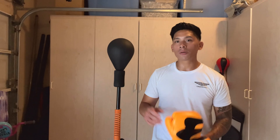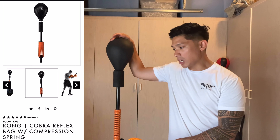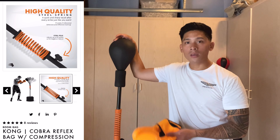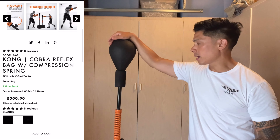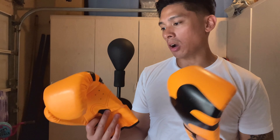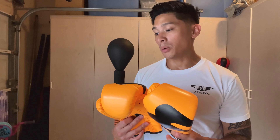Carlo here and today I'm doing a review on the Boom Bag Kong Cobra Reflex Bag. This bag retails for $299. They also have another version where the base is just suction cups — no water-filled base — and it's $10 cheaper at $289. I would opt to spend the extra ten bucks and get this version because the water or sand-filled base is much more stable and gives better performance. In addition, you get a pair of boxing gloves — they're really cheap, not good quality, the foam is really bad. If you don't have a pair at home you can use these for a couple of days, but I would recommend getting a good pair of boxing gloves.